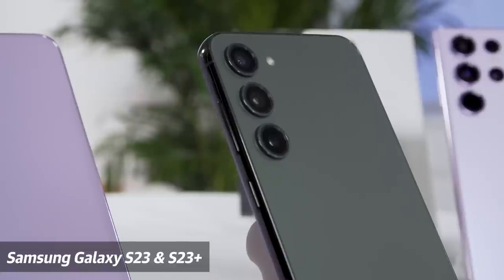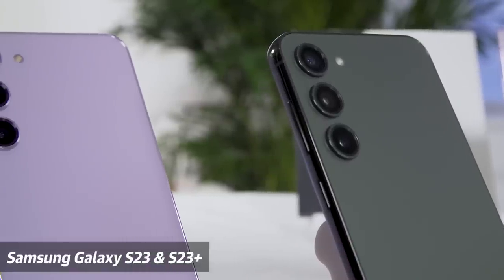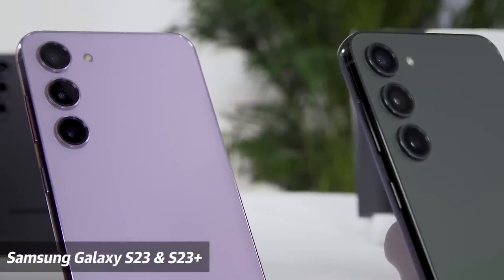We're going to focus on the S23 Ultra for this video. If you want to find out more about the S23 and the S23 Plus, check out our other hands-on video on our channel.